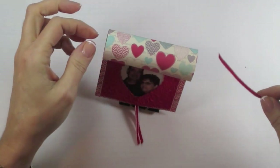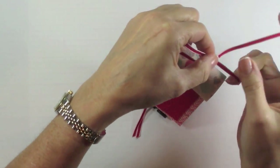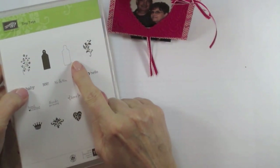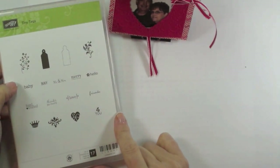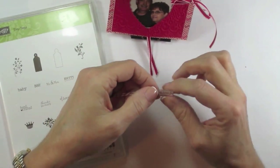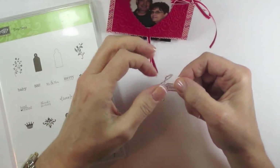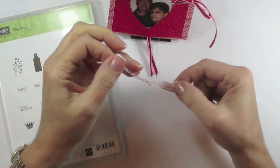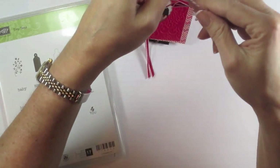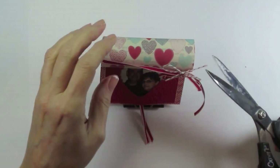Feed the 1-1/8-inch taffeta ribbon all the way through and tie it in a bow. Then take one of the tags from the Two Tags die — the little perforated one the designer used — and stamp the word 'love' onto white cardstock using Real Red ink. Take the tag punch, punch it out, put a 1/16-inch hole in, feed in some cherry cobbler seam binding, then feed it under that bow and tie it in a knot and then tie another bow. Once done, trim off the edges of your little bow.